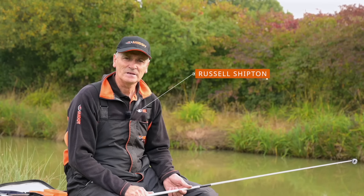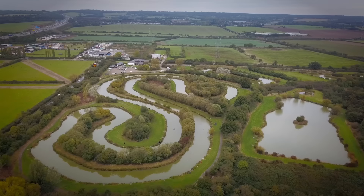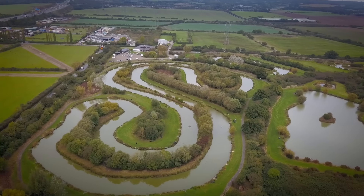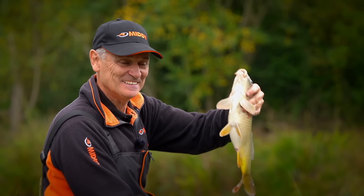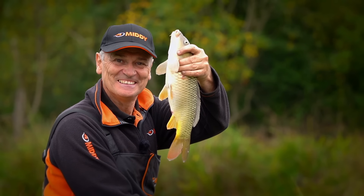Hi, I'm Russ Shipton from Midi, and today we're at Puddle Dock Fishery in Essex. It's a fishery I've been coming to recently and I like it here in the winter. I'm going to give you some tips today on how I go about fining down my gear from the summer through to autumn, and now we're coming towards the winter. Hopefully we can keep those fish coming.